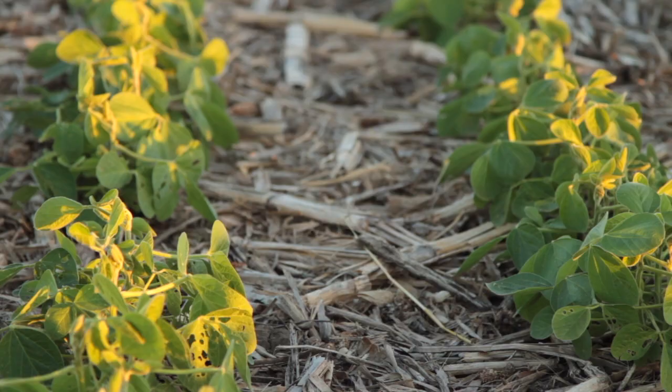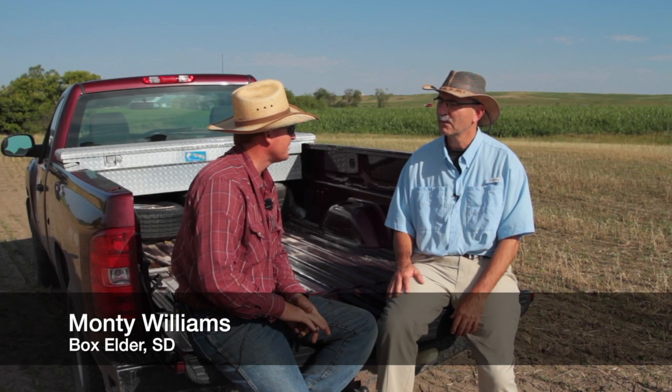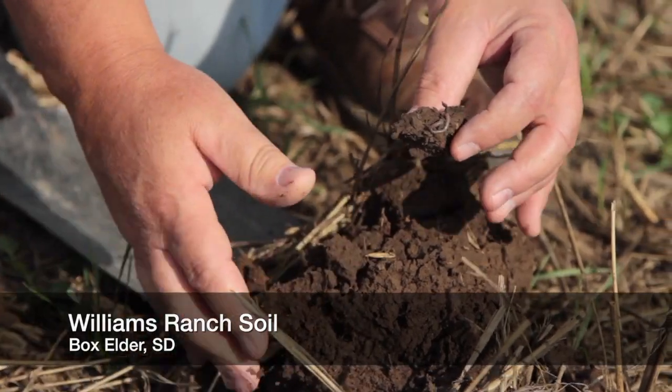That soil is not warming up as fast if it's got a nice layer of residue on top of it compared to black dirt. But on the flip side of that, the residue will keep that soil cooler and more moist, so there's a real advantage. I don't tend to worry so much about soil temperature as much as soil moisture. That is our key — we have to have the moisture to get anything started.